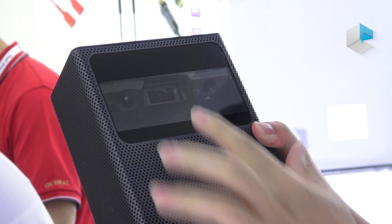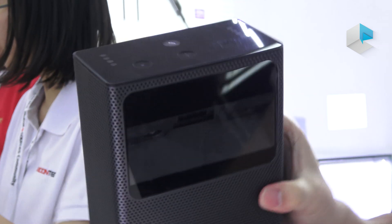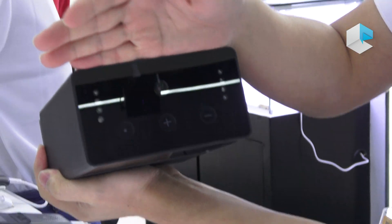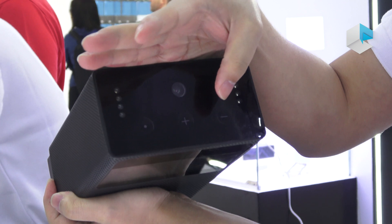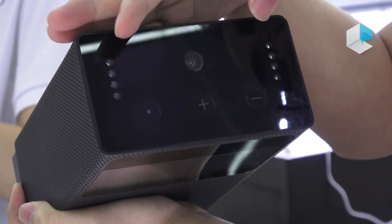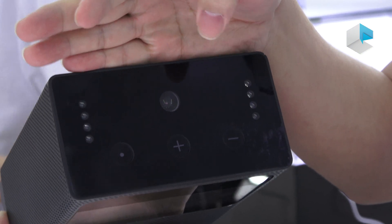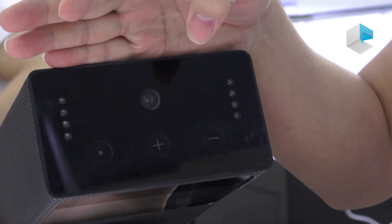And this is for projection. Let's see this part — this part is for volume, and this button is for power. And you can see these two sides — these two sides are LED infrared light.